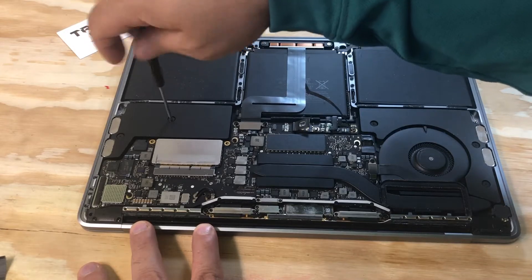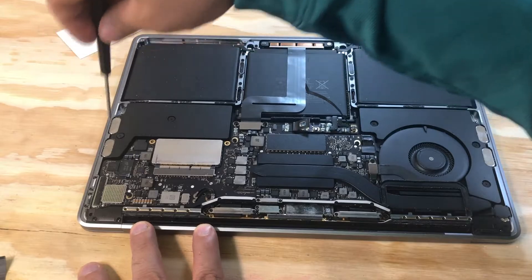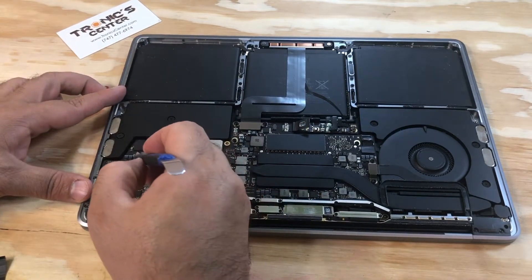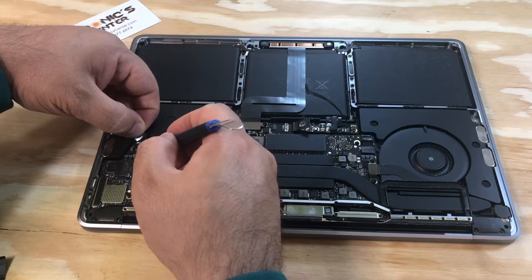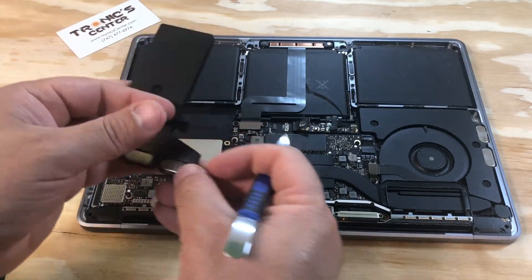Open the left side of the speaker. Open the speaker flex cable connector tip and take the speaker out.